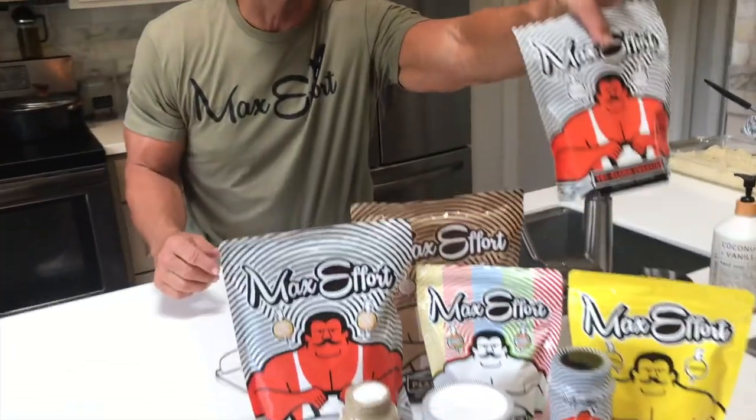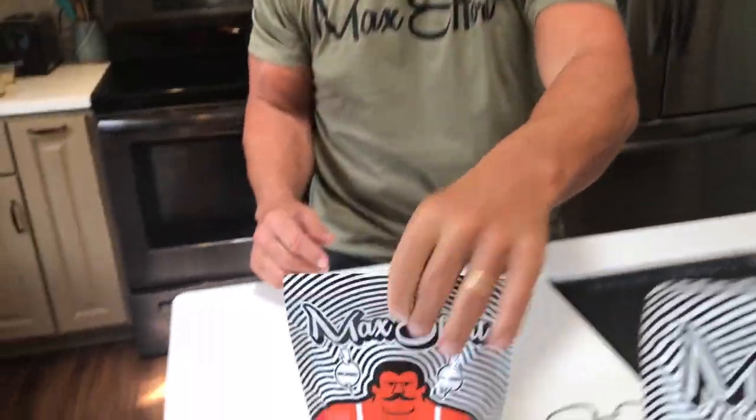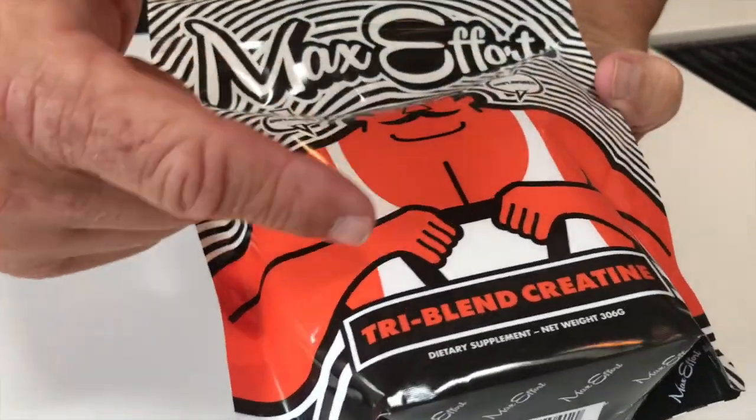Hey, I want to give you a quick review on some of my favorite supplements. I'm going to start with this one. We're going to talk about the Max Effort Tri-Blend Creatine.